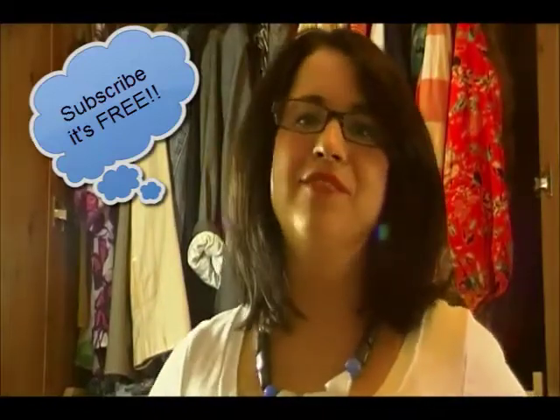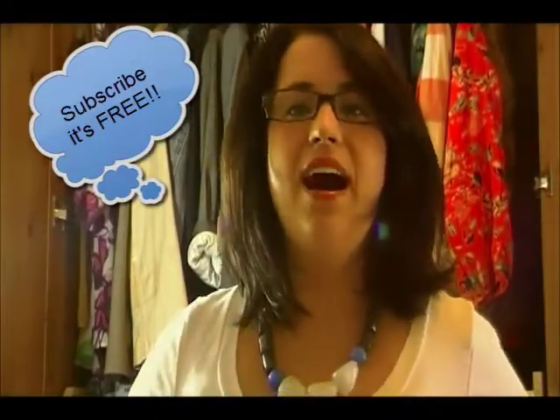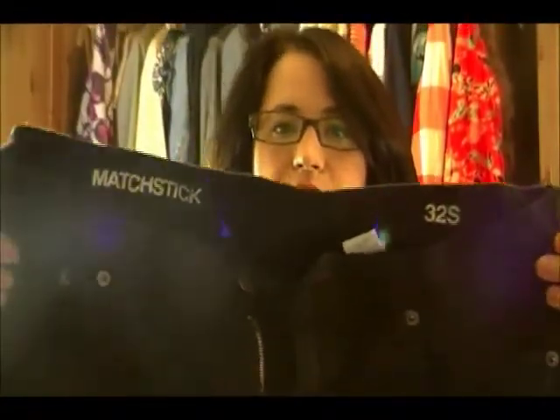Hi everyone, this is Jane from TorontoShopaholic.com. Today I am doing another denim review. This one is of the J.Crew Matchstick jean.